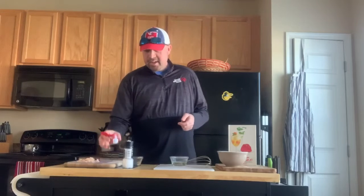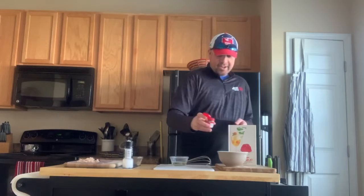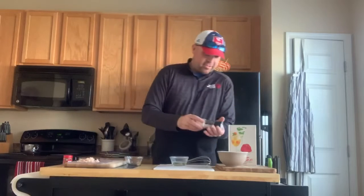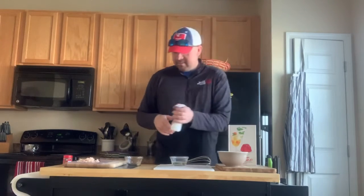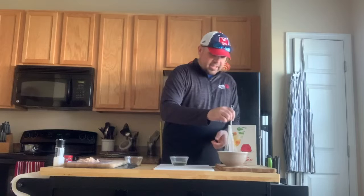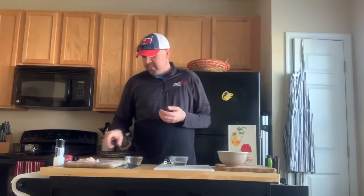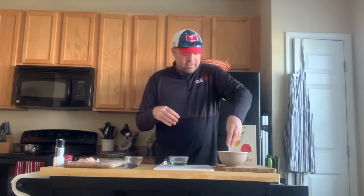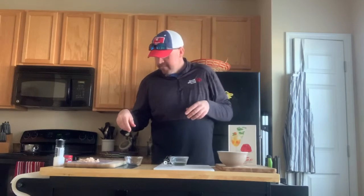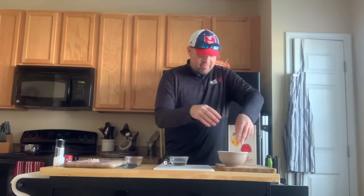Next we take our tarragon and add a few tarragon flakes into our lemon Jell-O. And it said a little bit of salt, because obviously you want some salt with your lemon Jell-O. We'll give that another whisk to make sure everything gets incorporated. Next step is to take some halved grapes and add those to our Jell-O. Then we take our sliced up turkey and put that in.